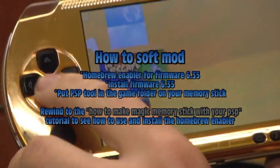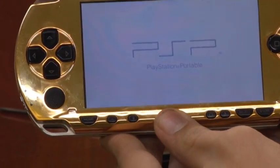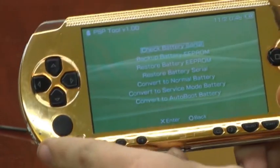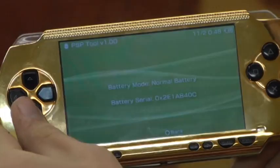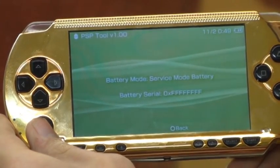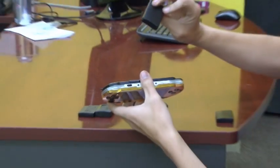Go under game into your memory stick. You should already know how to run homebrew from one of the previous tutorials. Find the program called PSP tool and run it. Once PSP tool is running, go down to battery options and select check battery serial. It will say battery mode: normal battery, and then show a serial number — just press circle. Go down to the bottom and it will say convert to service mode battery, then press X. It will now say battery mode: service mode battery, and the battery serial will show 0x followed by a bunch of Fs. Once that is done you can turn your PSP off. And that is how you make a soft modded PSP Pandora battery.